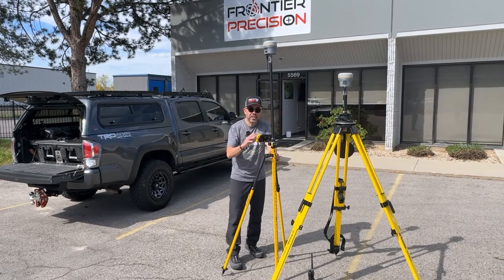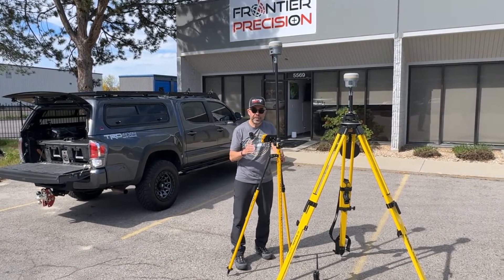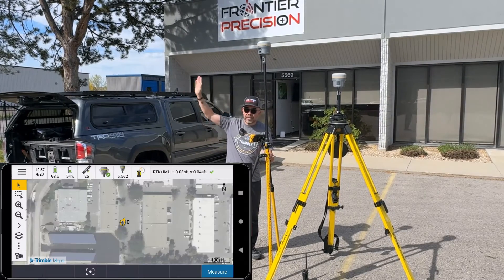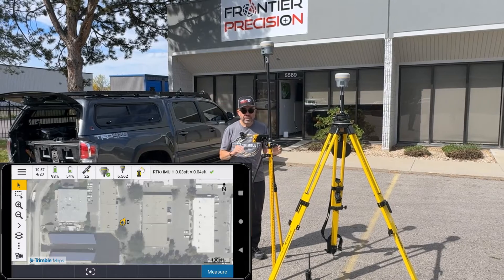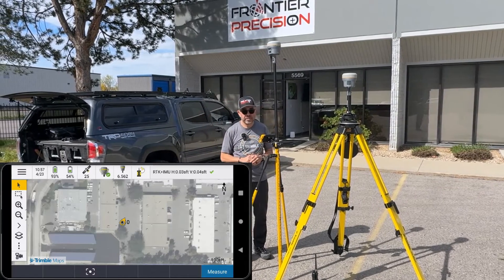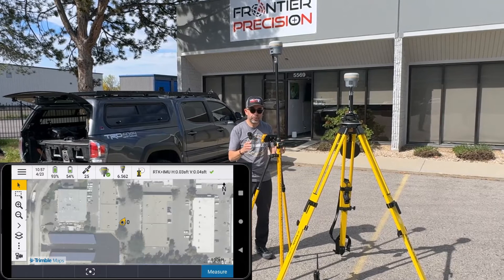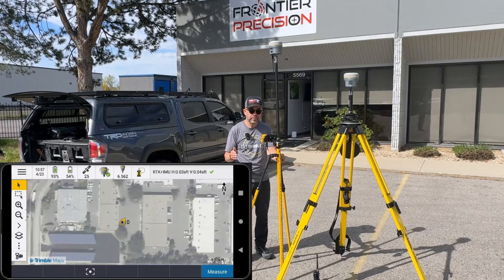CenterPoint RTX can be provided to you either using a North America beam, using space-based augmentation from SV — that's from a geostationary satellite. It can also be provided to you using cellular corrections around the world.